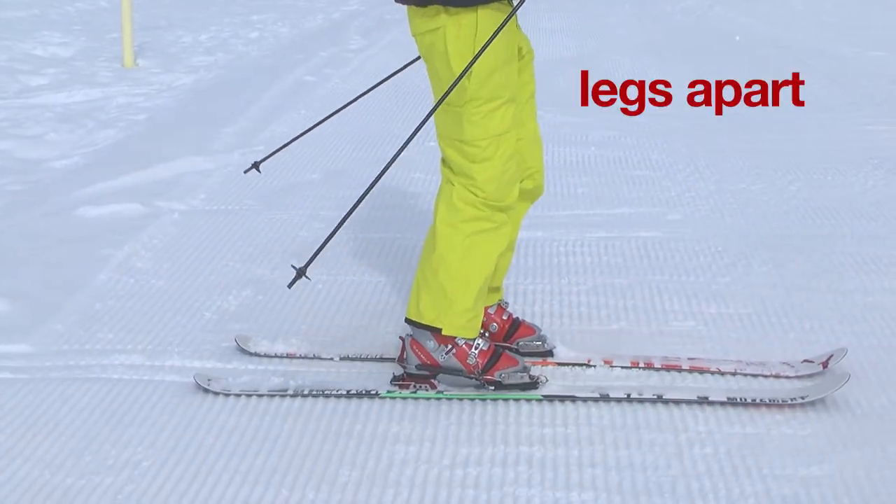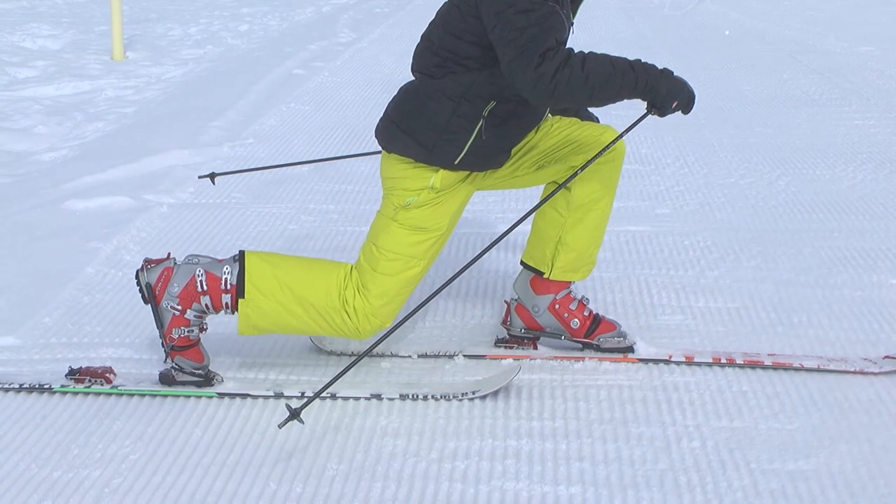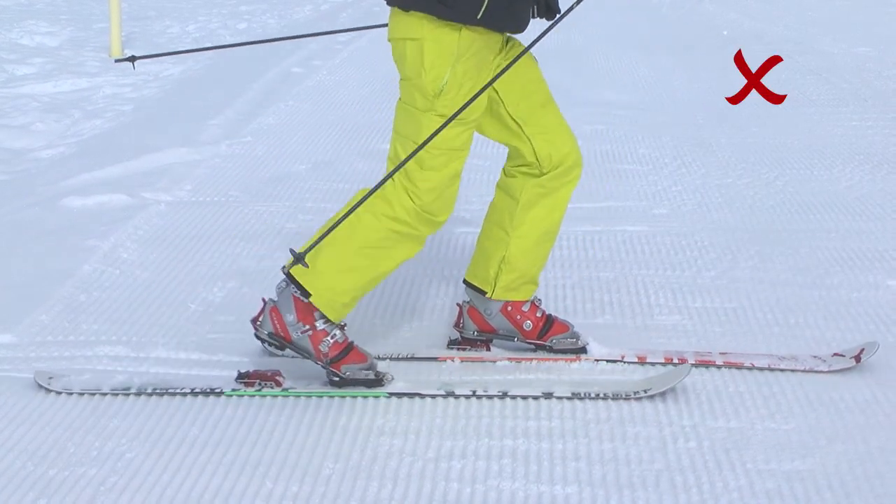Next, having too large a distance between your feet, which prevents you from using the upper body correctly.